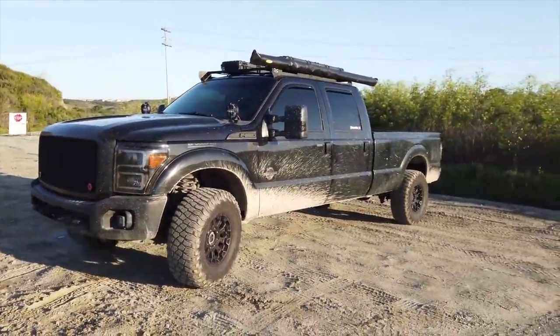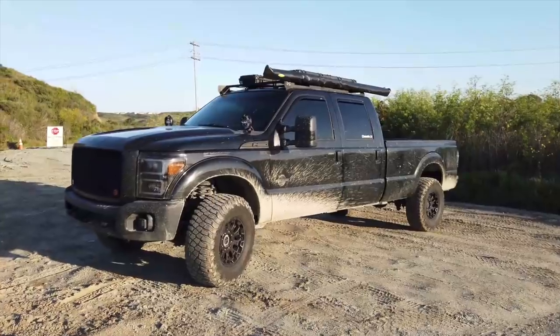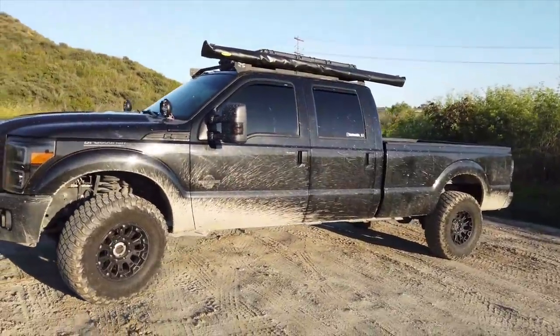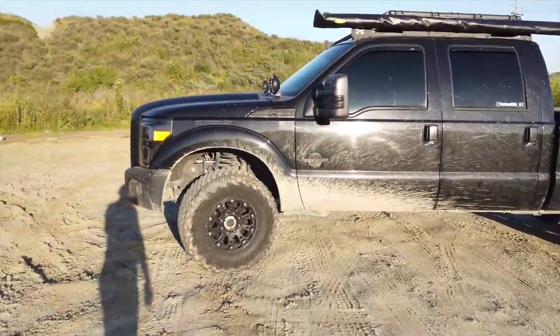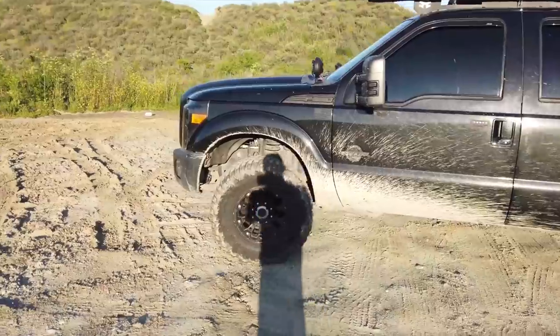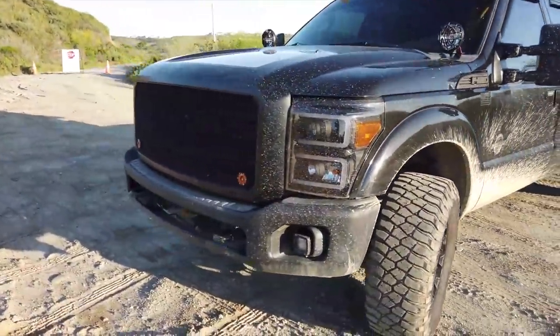Behind me is my 2013 Ford F-350. It's a Lariat trim — I bought it with 41,000 miles and currently it has 89,000, all within two years, so I've put a lot of miles on it but I love it. Starting from the front, I've replaced all my lights with aftermarket products.